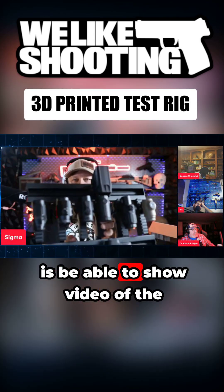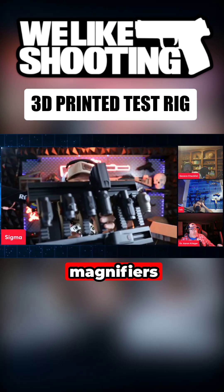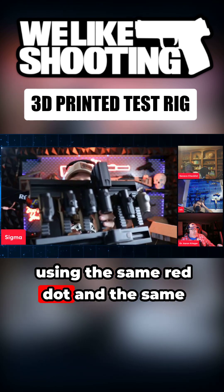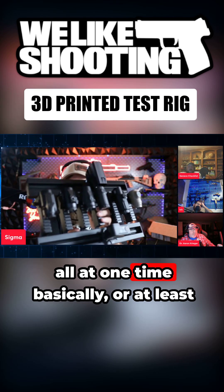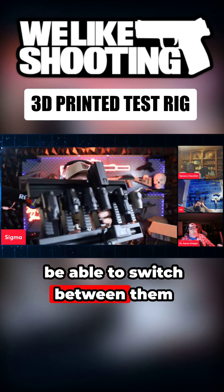What I wanted to do with the magnifiers is be able to show video of them using the same red dot and the same camera in the same lighting conditions all at one time, or at least be able to switch between them quickly.